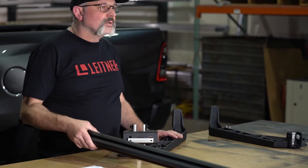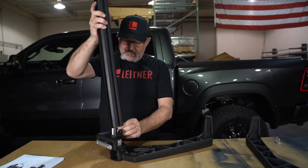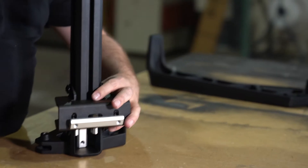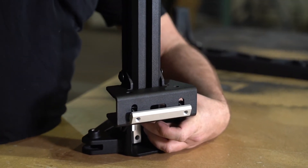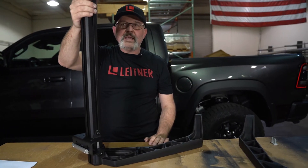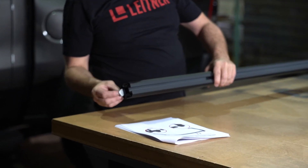Now we're going to be installing the driver's side. Grab your top bar square extrusion and slide it into the B assembly from the previous step. Slide it down carefully and make sure it engages the short T-nut at the bottom as well — slide it all the way to the bottom. There's no need to tighten anything at this time. Make sure the T-nuts are in the top track.